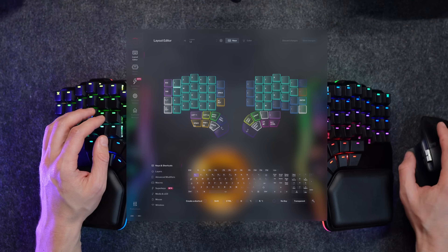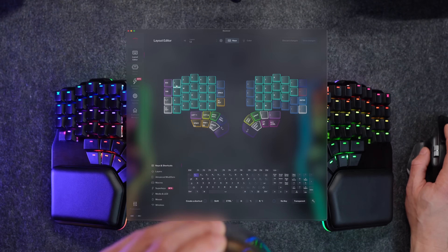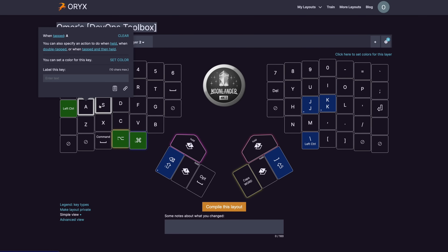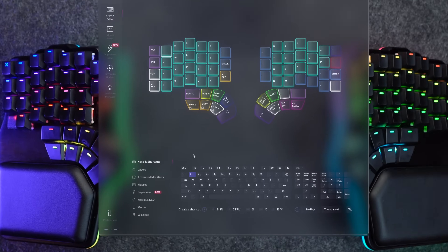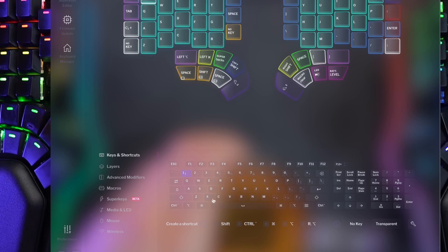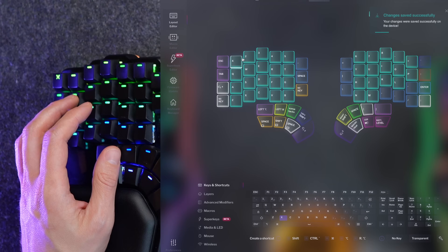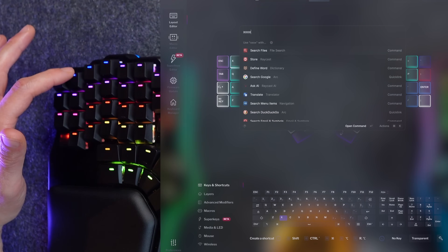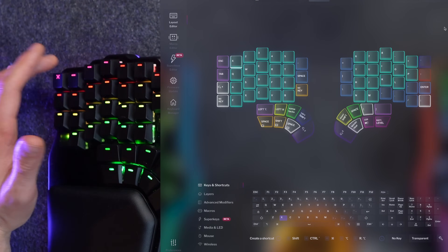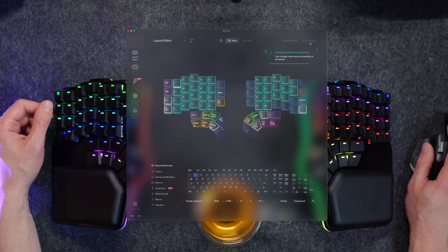Time to talk about yet another great reason on its own to get the DeFi: the software it comes with. Baza Core is absolutely great — much like ZSA's Oryx, but with one very important improvement: the changes here are immediate. No pairing, no switching to the right mode, no resetting needed. Changing the keystroke from, say, 1 to X is as simple as tapping the key on the keyboard and then picking one from the board below. Save, and that's it.